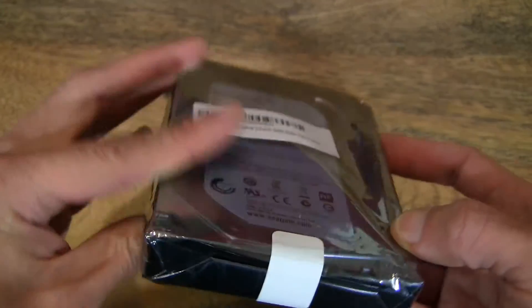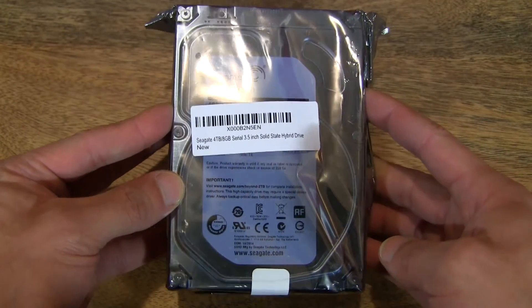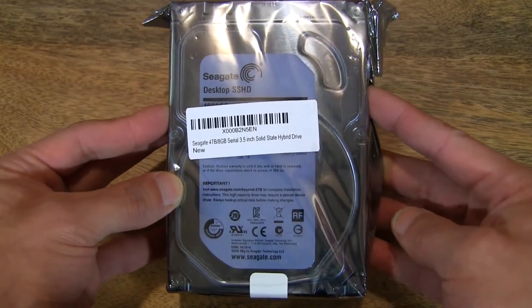So I needed a hard drive that was slightly larger in capacity and also needed something which was fast as well.